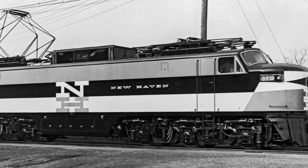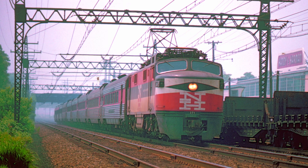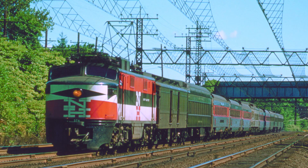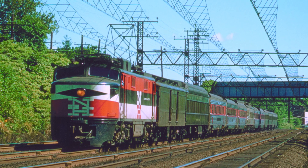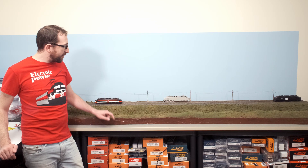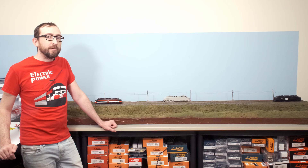These electric locomotives were built by the General Electric Company specifically for the New Haven Railroad, for service on passenger trains between Grand Central Station or Penn Station and the end of New Haven's electrified territory at New Haven, Connecticut. Now while they're equipped with overhead pantographs to pick up electricity from the catenary, they also are equipped with third rail shoes which were used to go into Grand Central Station in New York City.